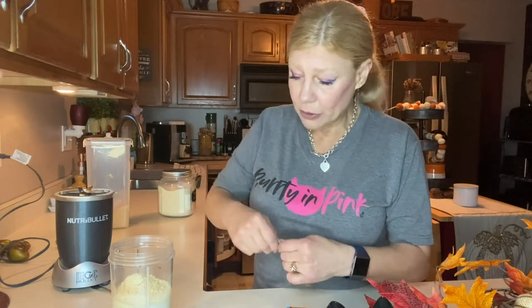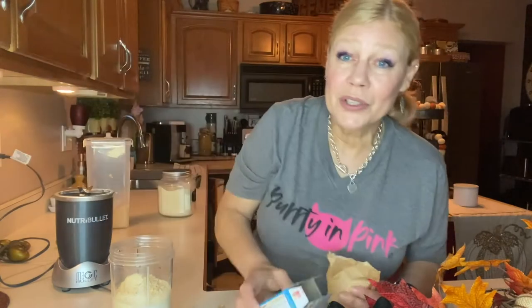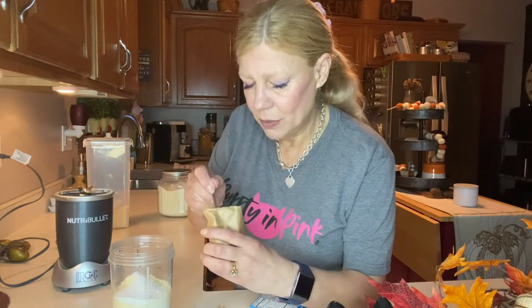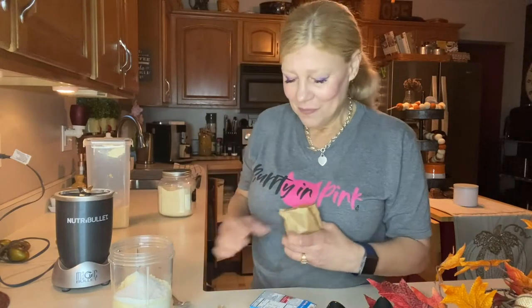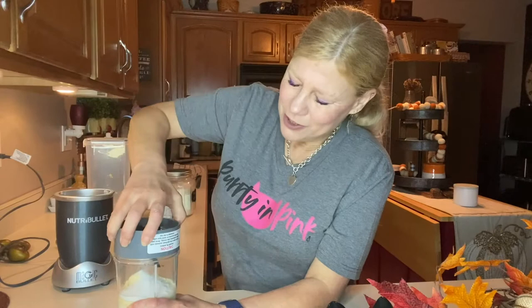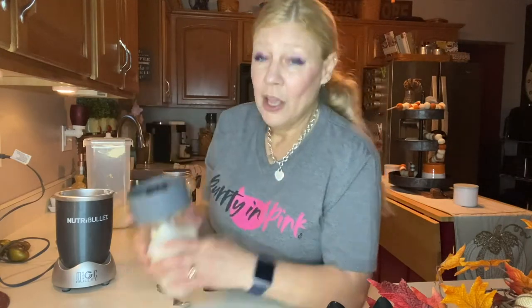Now comes the magic. I'm not a huge fan of chocolate — if you do like chocolate, you would add a little bit of cocoa powder. What I'm going to add is some sugar-free butterscotch Jello pudding, about a tablespoon and a half. This is my version of a butterfinger milkshake but with a healthy twist — much better for you than donuts or pancakes, which have little to no protein.